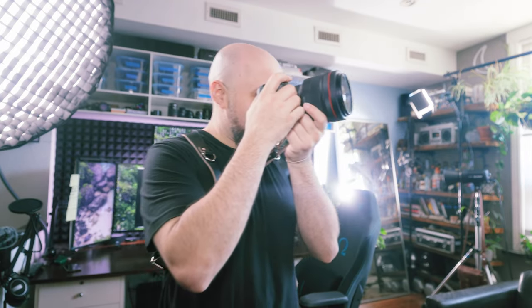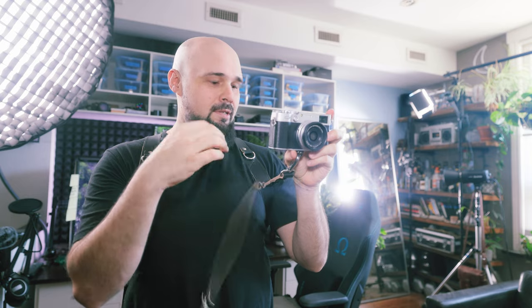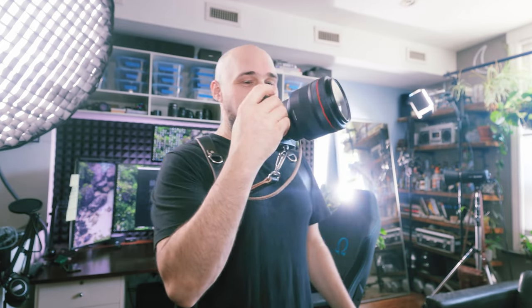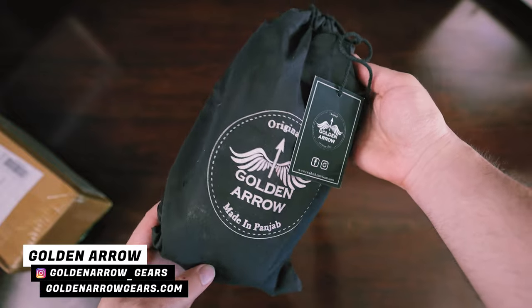Hello everybody, welcome to today's video. We're going to be looking at a camera harness. If you don't know what that is, it allows you to stick a camera to a belt harness on your body so you can shoot, drop the camera, and have a secondary camera. Right now I'm filming with the R5 — the R5 would normally be on here, but we have the little Fuji X100V taking its place. Is a harness worth it? Does it make you a better photographer? Those aren't questions for this video.